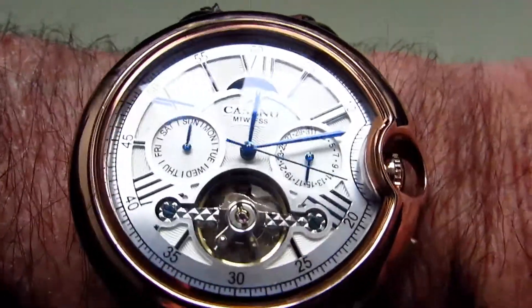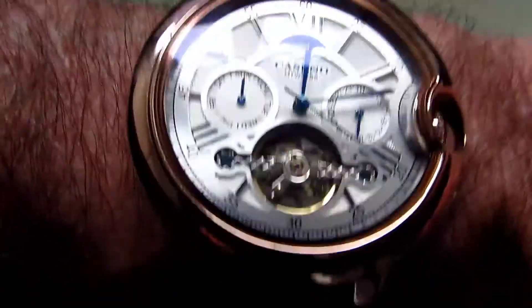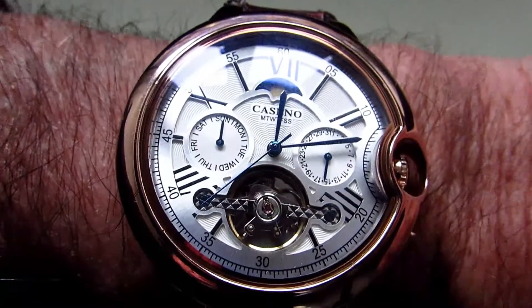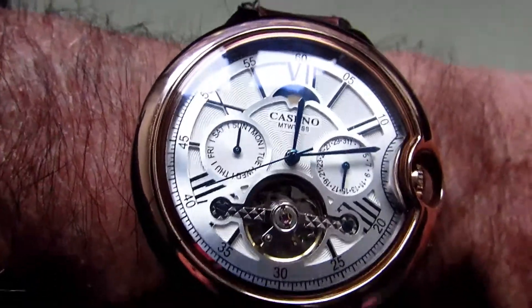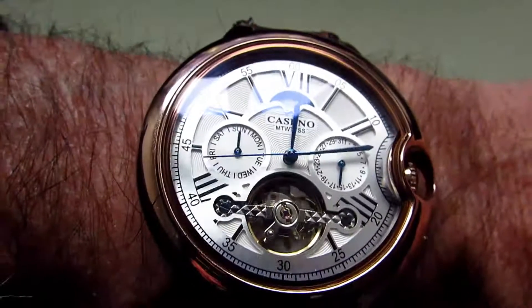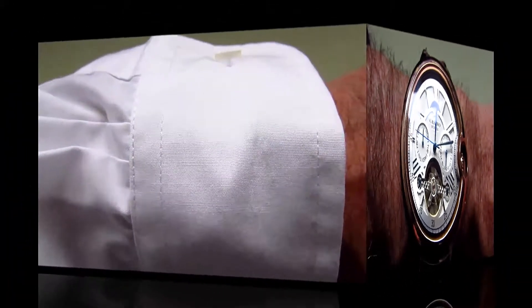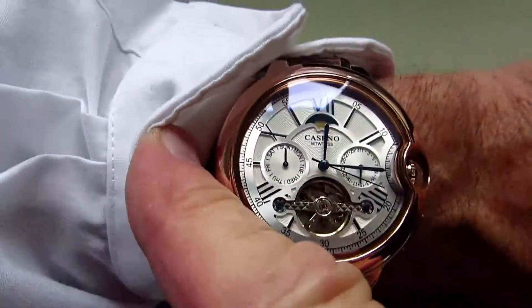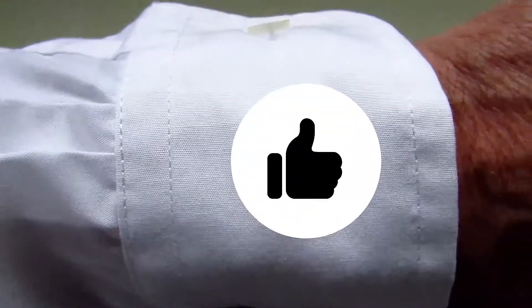I've just put the Caseno onto my wrist and I have to say it does look rather nice. I do like this unusual shape. Putting the other strap on was definitely a good idea, and I think maybe even putting a black one on might make it look a little bit different again. Overall I do think it looks good and it feels quite comfortable on the wrist as well. Will the Caseno fit under the cuff? Well it does, and it fits well and looks good — it looks quite a nice dressy watch. So I've got to give that a 100% pass.